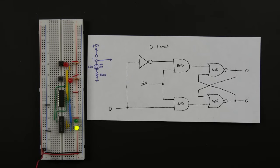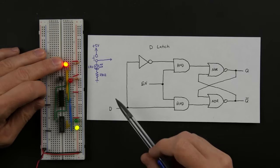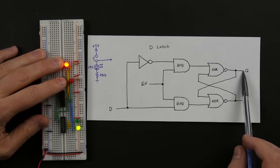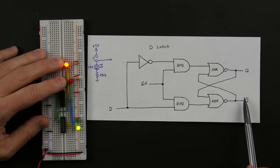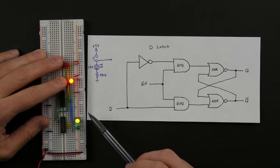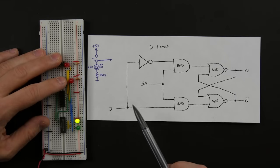In the last video we built this D latch which has the enable input as well as the D input. Whenever the enable input is high, the Q output is just equal to whatever the D input is. There's also an inverted Q output that's always just the opposite of Q, and if the enable is not high, it doesn't matter what happens with the D input. This is the D latch.